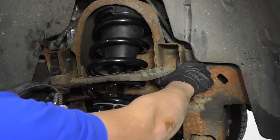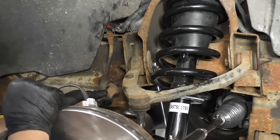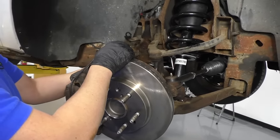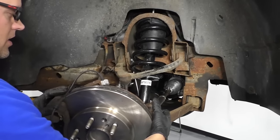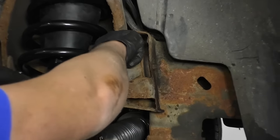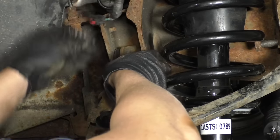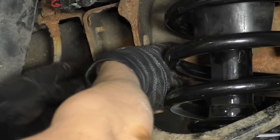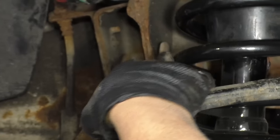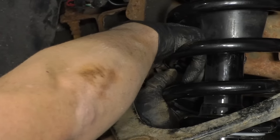Then we're going to take these bolts out. Make sure the knuckle doesn't pull on the caliper hose too much — just slide it into position where it just sits there. Take this bolt out, just slide the adjuster. If you slide the upper arm all the way back, it's easier to get the bolt out.